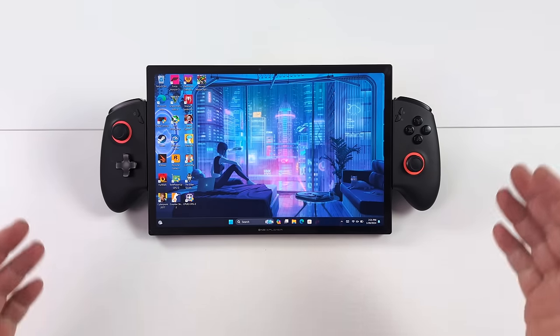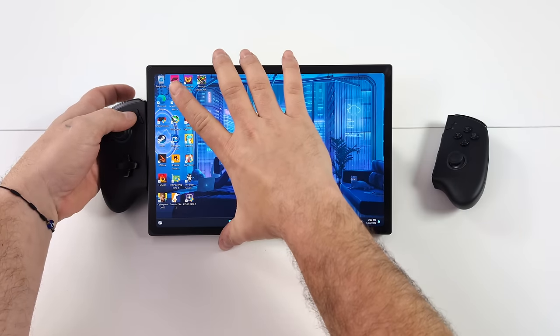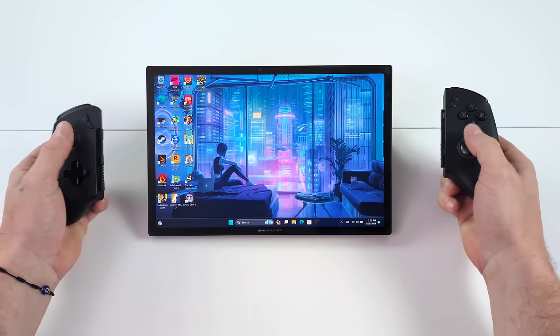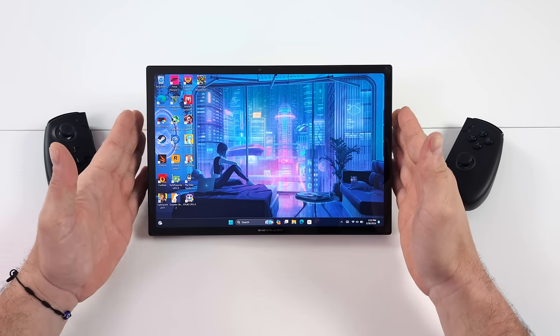When looking at this with the controllers attached, it definitely looks like a larger handheld. Now these controllers easily come right off — they slide right on the side and they connect to the device using these pogo pins. These also contain hall-based analog sticks and hall-based triggers, plus a little bit of RGB.